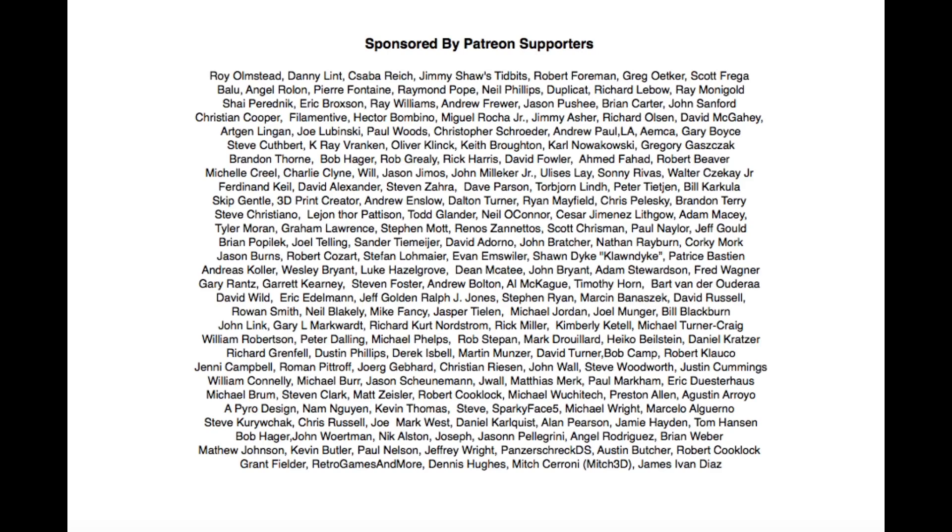Filament Friday is brought to you every week by the generous donations of my Patreon supporters.